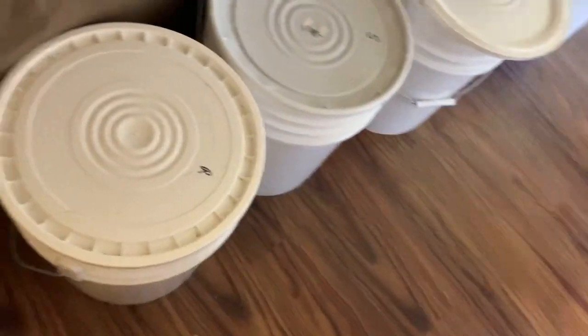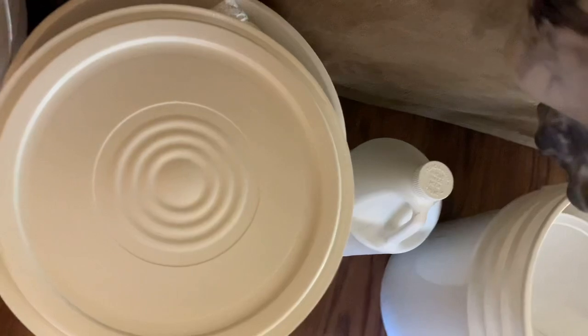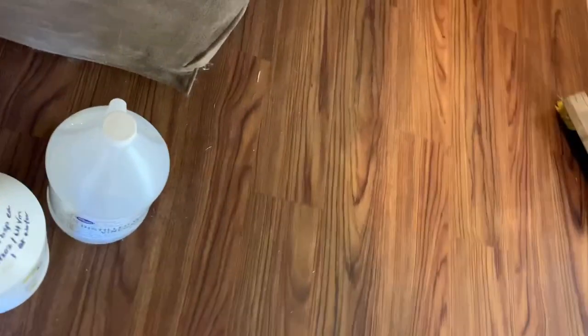These are the buckets for the microgreens. So all of these are filled. This is the sunflower. This is the radish - everybody loves those radishes. And those are the peas. And here's the things that we use to sanitize them before we grow them.